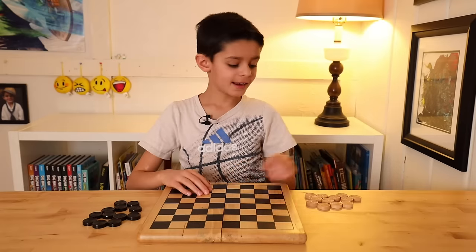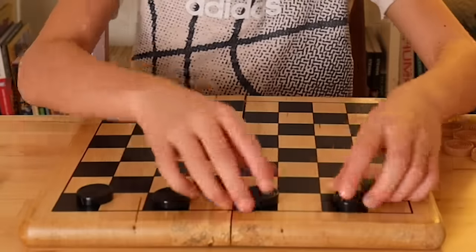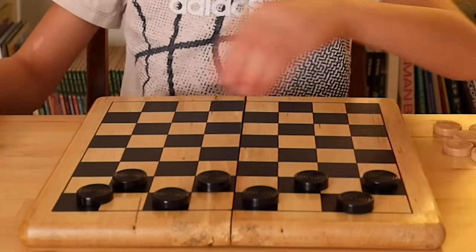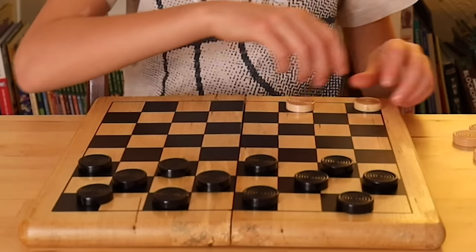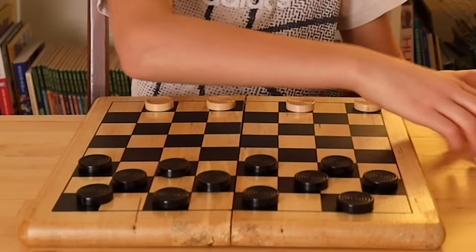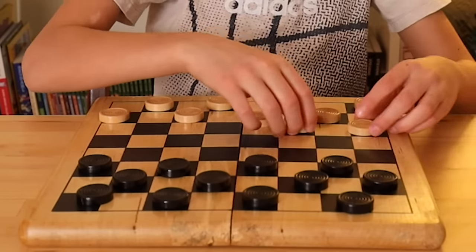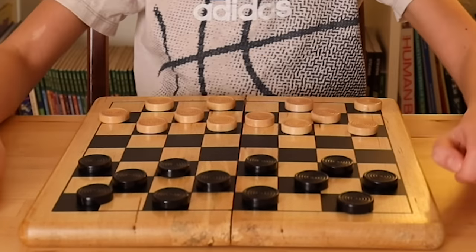So you're black and I'm the lighter color, so I'm going to set up your pieces and then I'm going to set up mine. You want to set the pieces up only on the black squares — it doesn't matter if you're not the color black, you just want to set it up on the black squares. Which leaves two rows in the middle of the board.